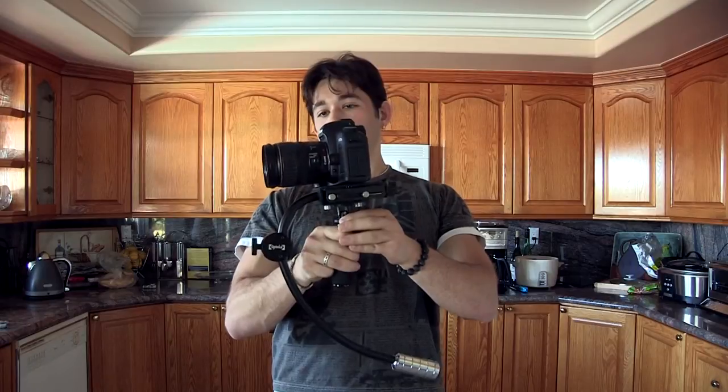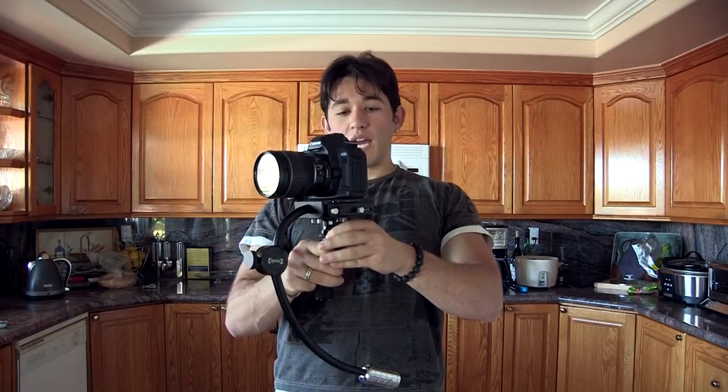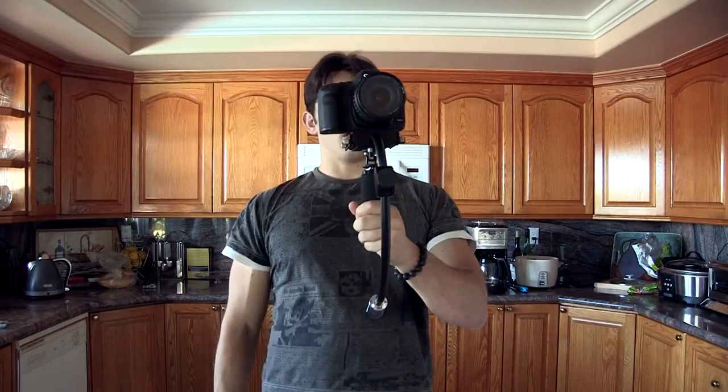Alright guys, here we have the Optica Steadyvit Pro. The 5D Mark II is now balanced on it, and we're going to go ahead and fly the stabilizer. I'm going to go ahead and press record on the 5D.